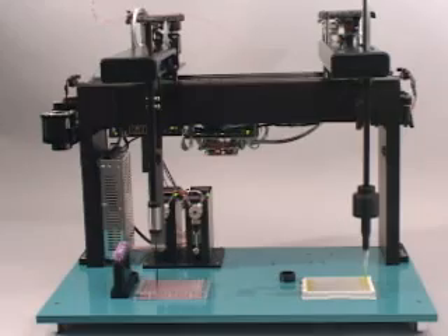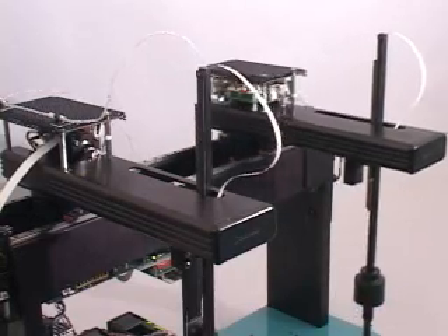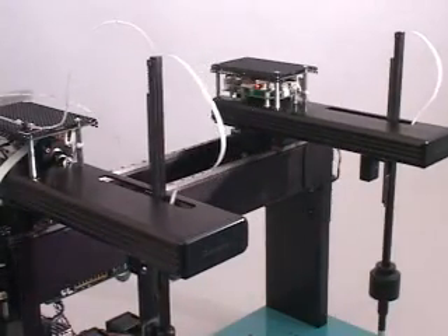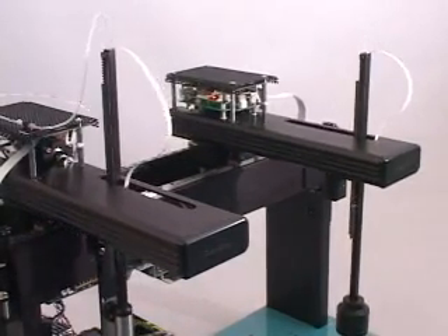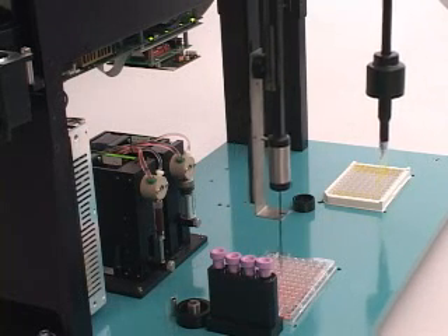Speeds are 36 inches per second in the X axis, 24 inches per second in the Y axis, and 16 inches per second in the Z axis. You can choose one of our standardized configurations or specify your exact requirements.